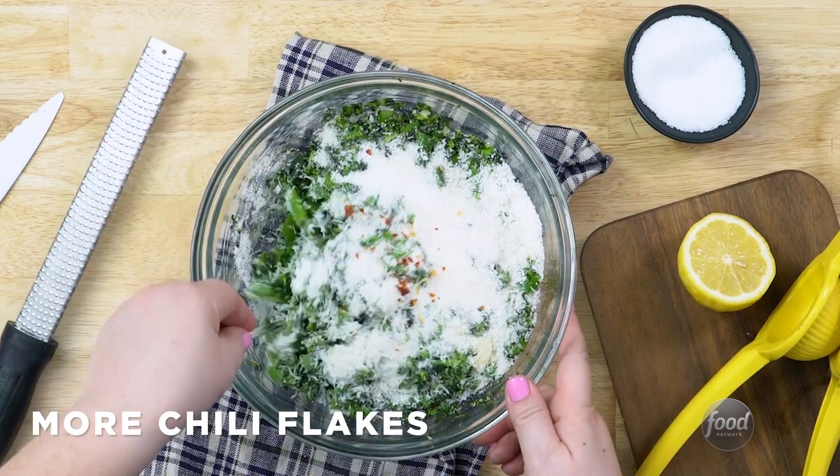I add just a little bit of red pepper flakes here because I'm cooking for kids, but if I'm cooking for myself I like a lot more kick.